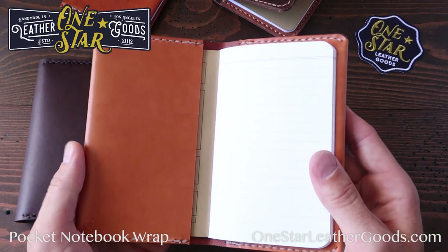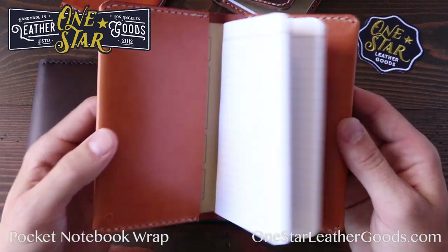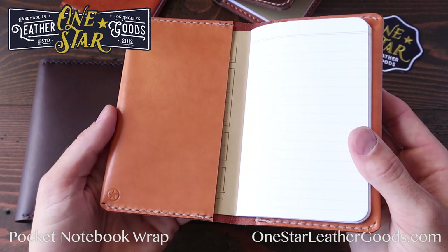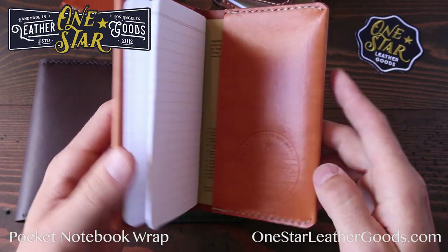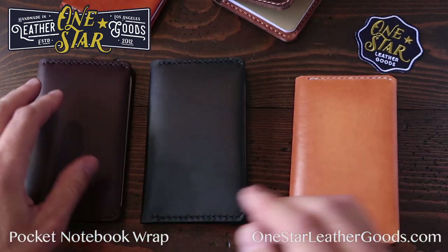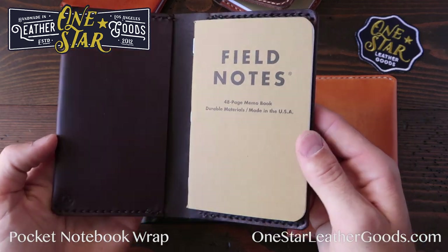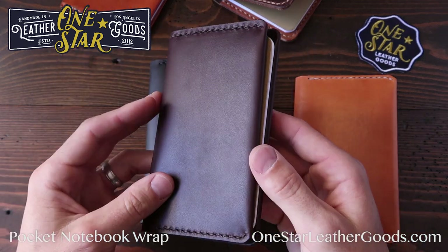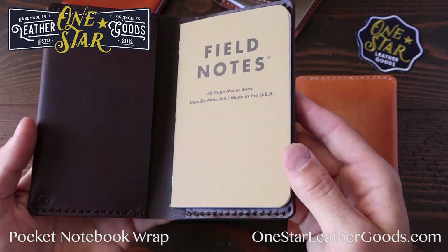There are a number of ways to carry the notebook. Here I have both the front and back covers of the Field Notes tucked in. You can see it tucked in the back here. We put our stamp along the back here so it's hidden. Each one ships with a Field Notes notebook. This brown one — this is brown bridal — and you can see I've got it just tucked into one side. You can use it that way too, leaving this flap open for business cards or anything you might want to put in there.